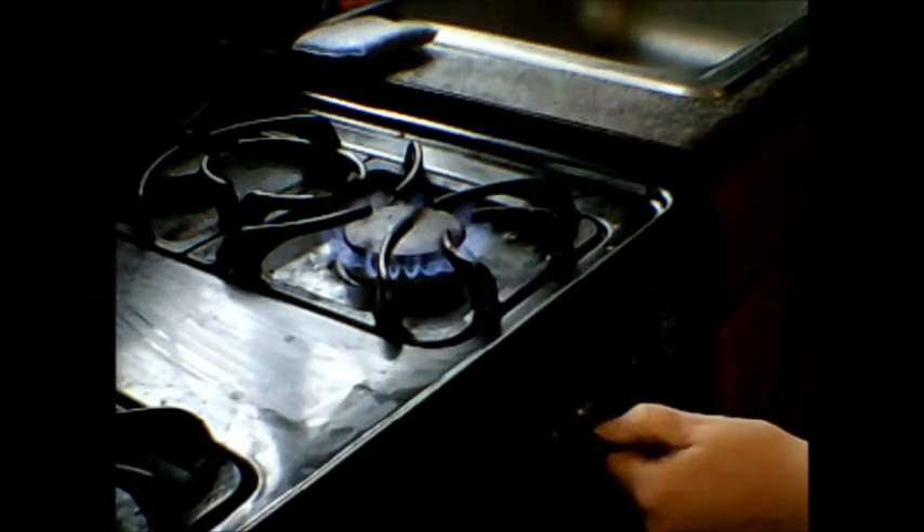First I'll turn the heat on above medium — which is high-medium, not high, but just between high and medium. Put the pan on. Spray the pan. I should shake the spray can first, because it's supposed to cause a spray, not be ooey like that. Ooey gooey.